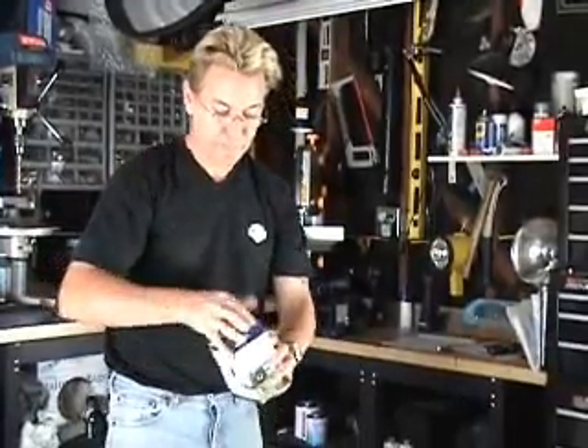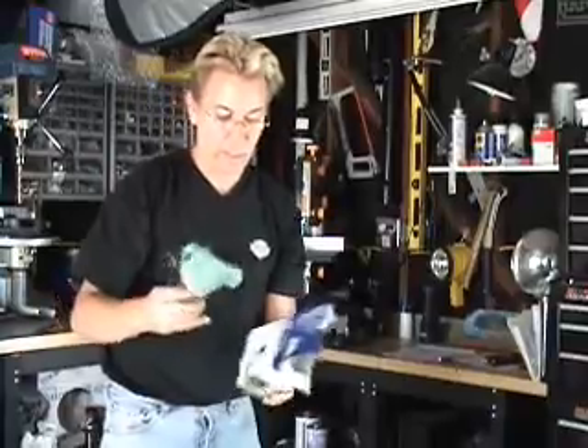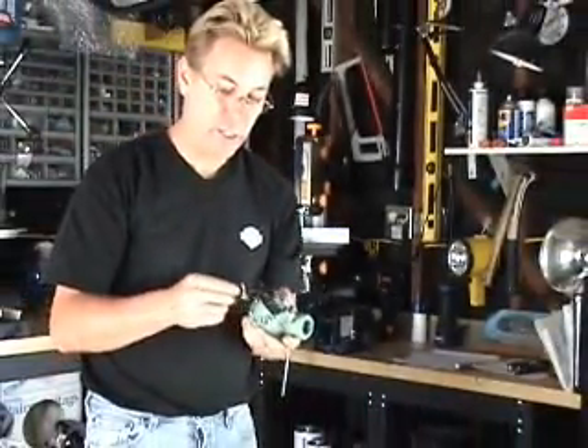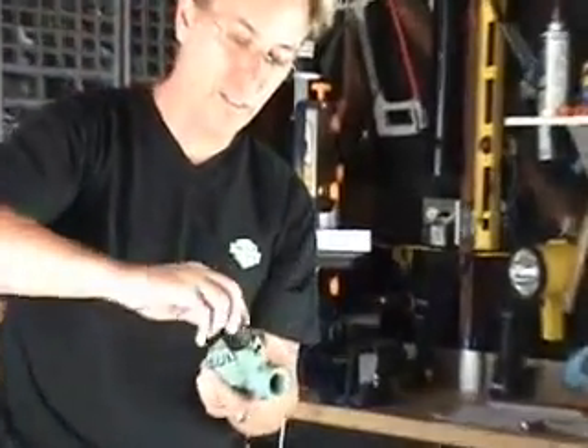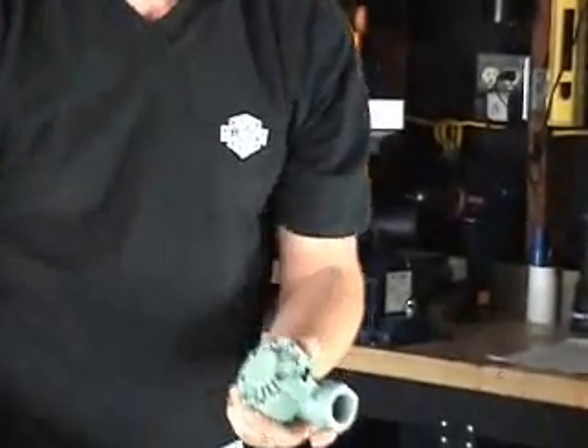The first thing I like to do is pull out the sprinkler valve. This is an Orbit Watermaster 3 and a quarter inch sprinkler valve — you can get these at Home Depot anywhere. Go ahead and dump the box, you're not going to need that. This is the part that ignites it — we're going to get rid of this as well. We don't need this, we'll toss that out.